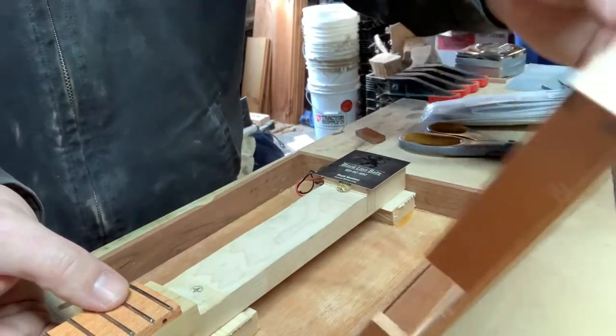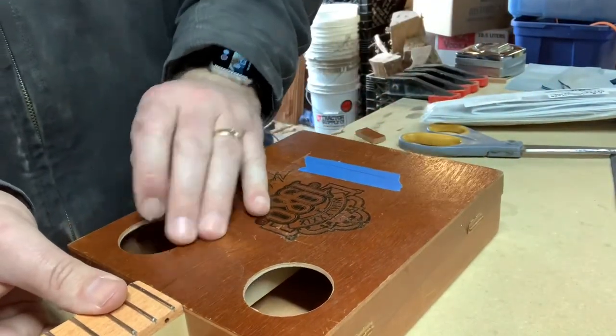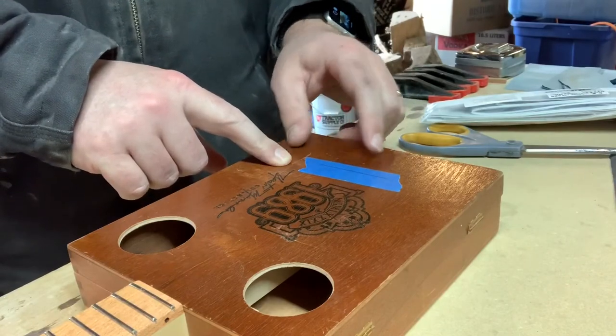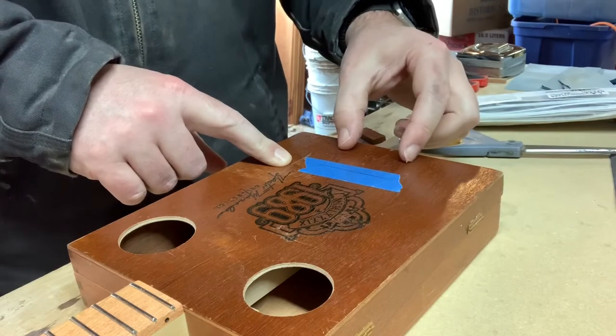Our piezo is in and our neck is installed. The next thing we'll have to work on is the bridge and a hinge that will mount back here.